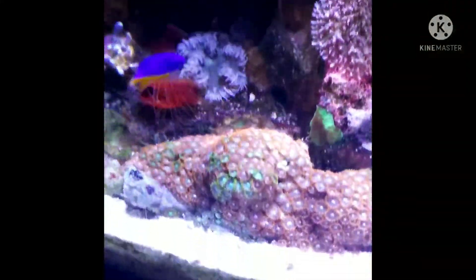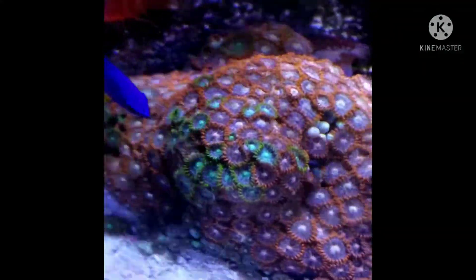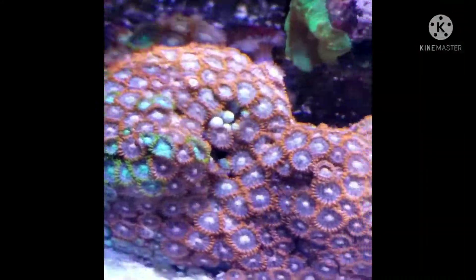Another damsel — I only have two — they love the camera. And my pretty zoa garden again.